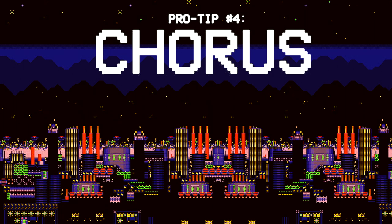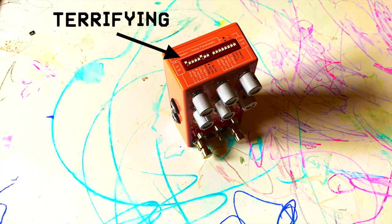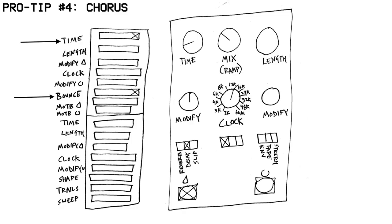For the next pro tip, I've created a chorus effect by very carefully dialing in the pedal's ability to oscillate internally. The fact that we're using the internal oscillation on this one means that you're going to have to deal with the terrifying number of dip switches on the top of this pedal, but it's okay — just do exactly what I'm showing you to do and it'll sound good.